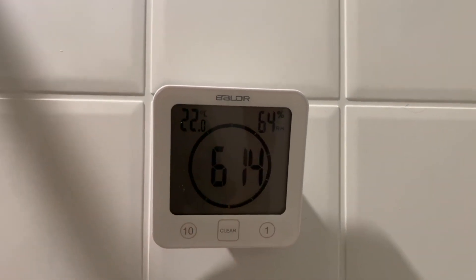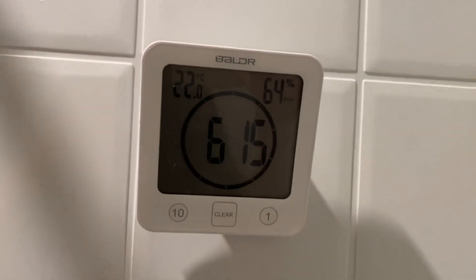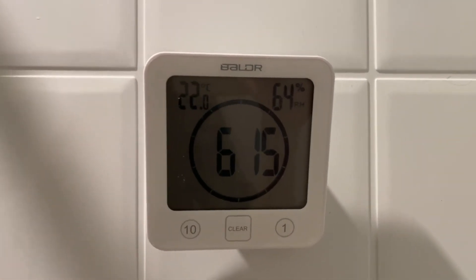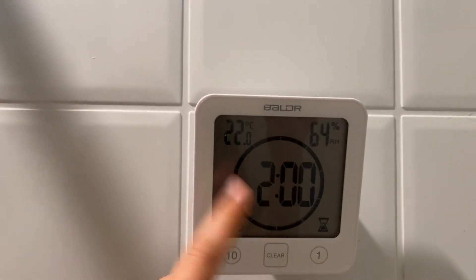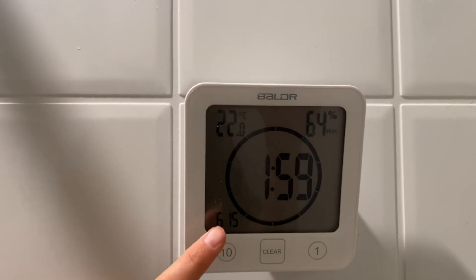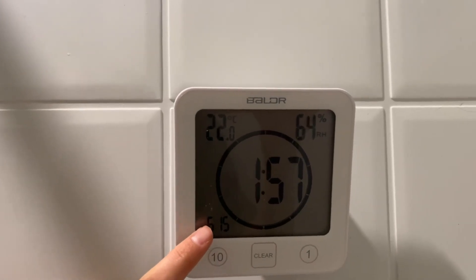It being waterproof is huge because mine is right by the water spout and it has had no damage. Nothing has messed up — it's been working amazing. You can set timers and it'll beep. And I also love that right here it's going to keep showing you what time it is.